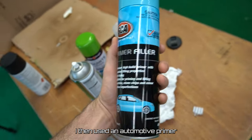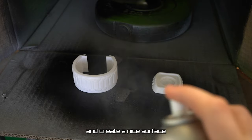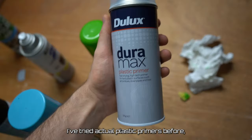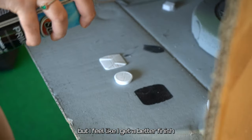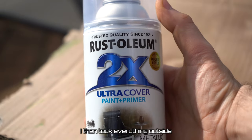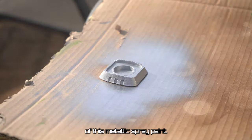I then used some automotive primer to fill the rest of the imperfections and create a nice surface for the paint to bond with, and I gave it a few coats of this. I've tried actual plastic primers before but I feel like I get a better finish with the automotive primer. I then took everything outside and gave it a few coats of metallic spray paint.